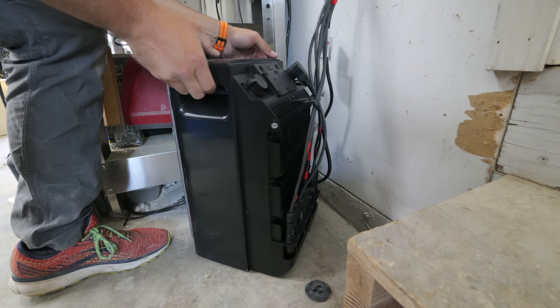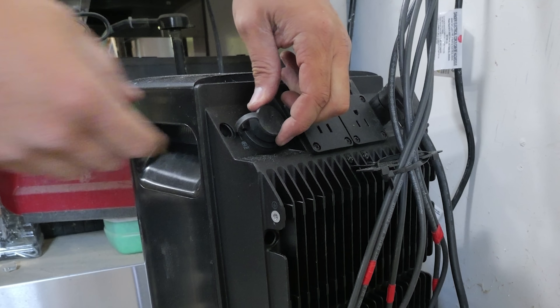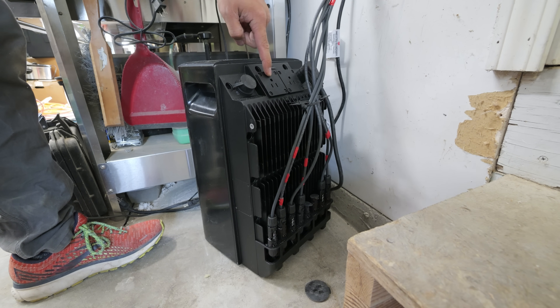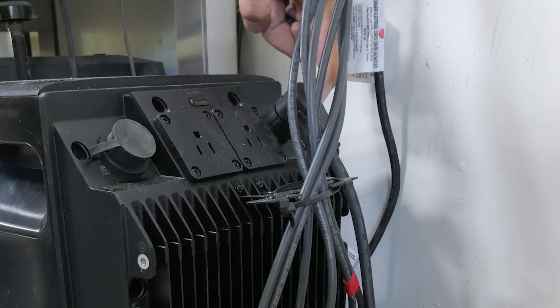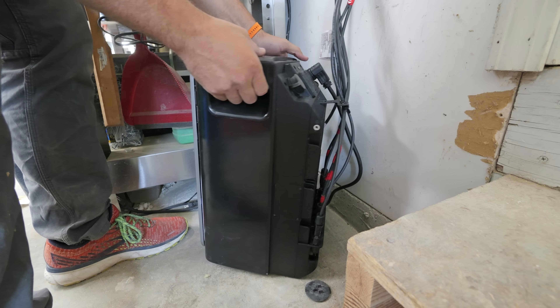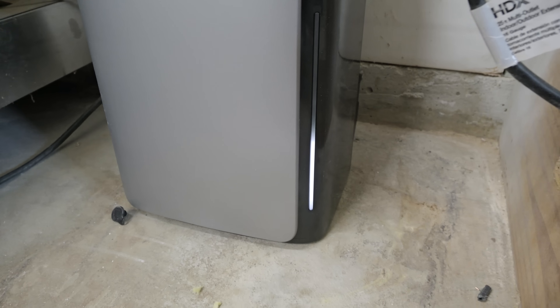Flipping the battery around to look at the ports on the back: we have our solar connections — 8 ports in total, which supports 4 panels. There's a port to daisy chain additional batteries together, and a port for the microinverter in — or both can be used as power out with the roughly 2 kilowatt hours of juice inside the battery. There's also the port that goes out to the wall outlet. A light on the outside is always visible so you can see how much charge is left in the battery.